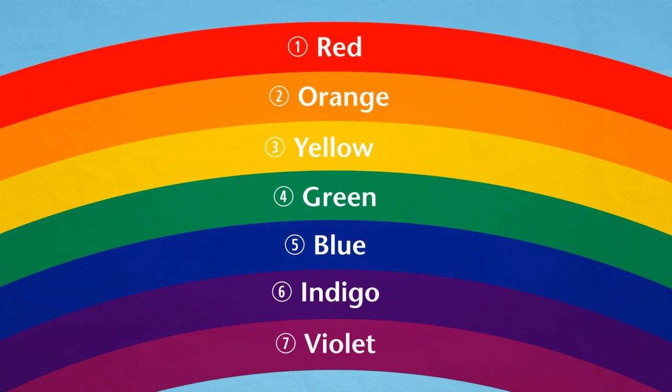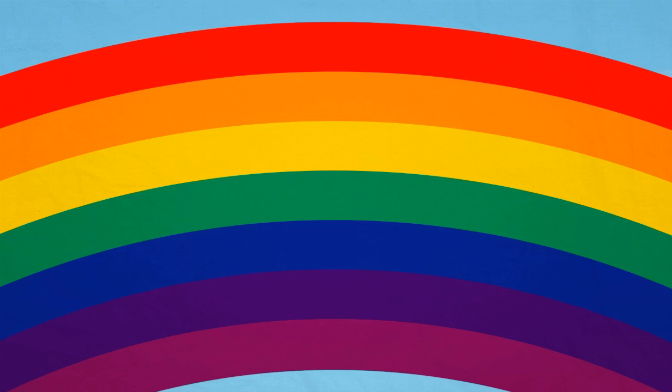Sometimes it's hard to see indigo and violet as separate colours because they merge into purple. Can you think of a way of remembering the order of the colours?